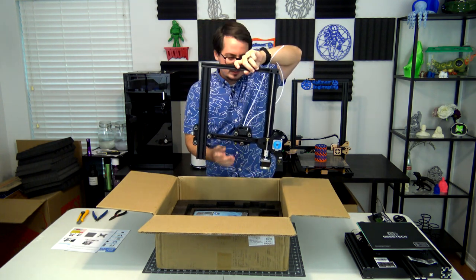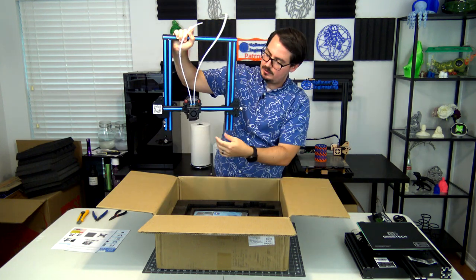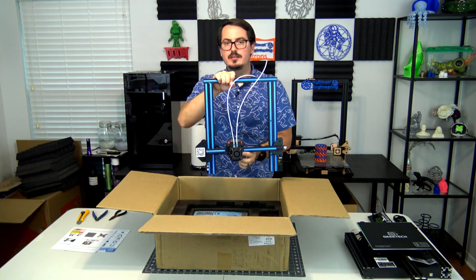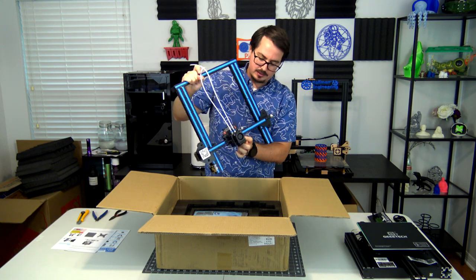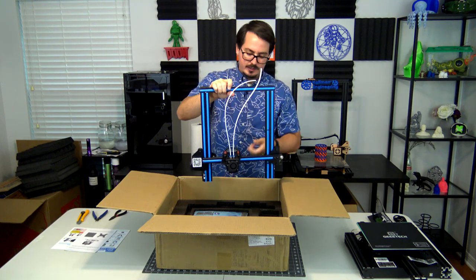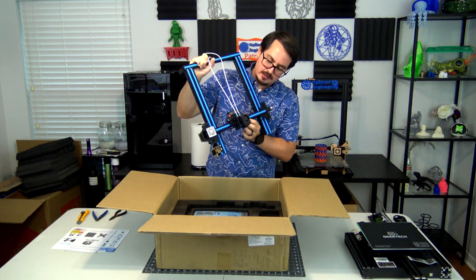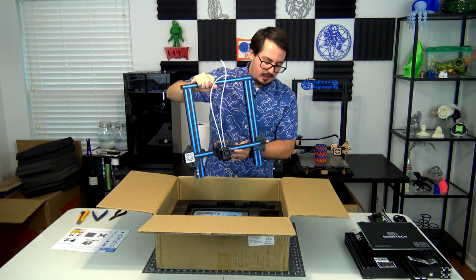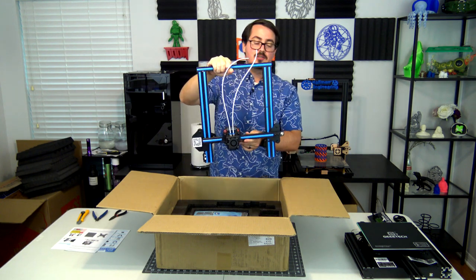Taking a look at the hot end, what they claim is 360-degree cooling. They designed it so there are a couple of different fans that swirl the air around the hot end to keep things cool, which is cool to see. We'll see how well that works once it's actually up and printing. But yeah, that's pretty much what the printer is all about.